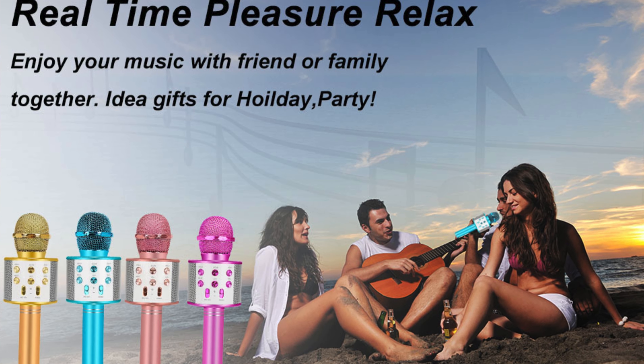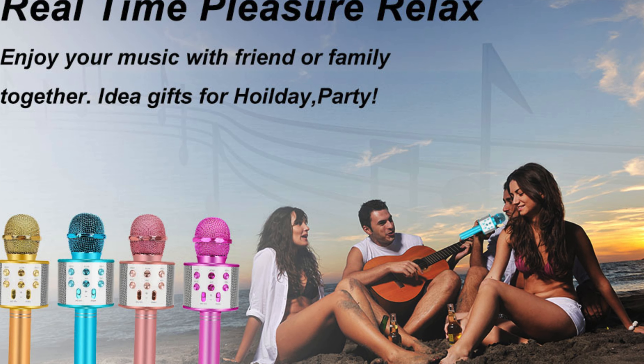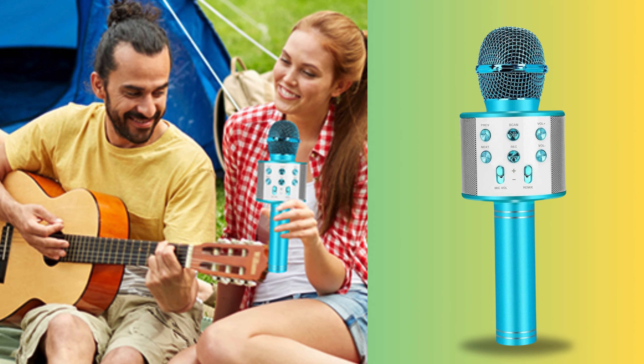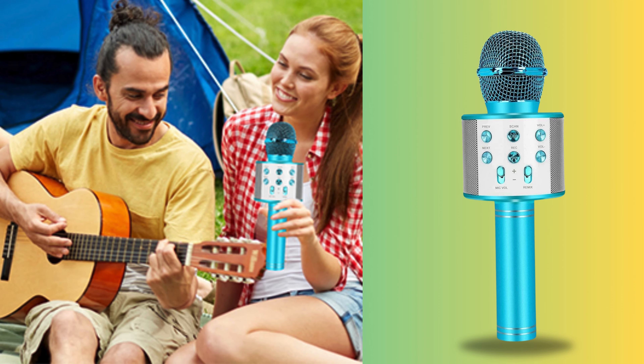Long-time use. With a long-lasting battery life, you can enjoy extended karaoke sessions. Portable and lightweight — take the party with you wherever you go. The lightweight and portable design make the Niskite Karaoke microphone the perfect companion for travel and outdoor gatherings.